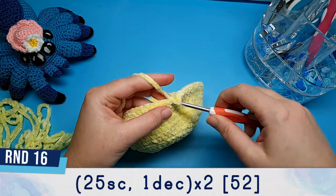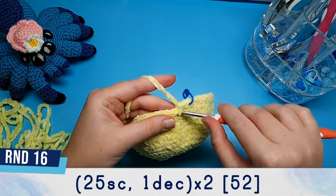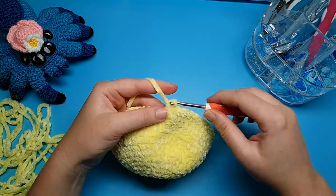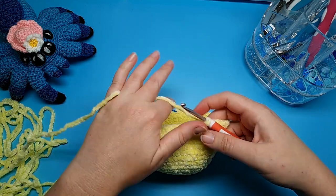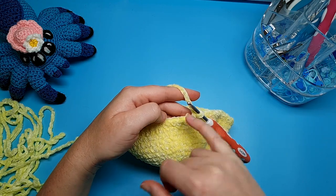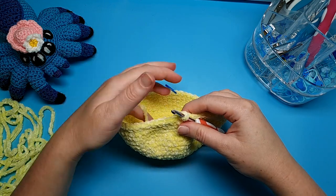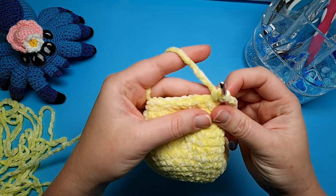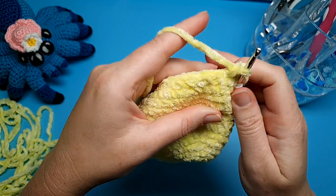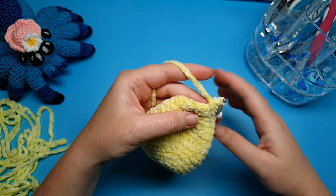For round 16 we're going to do 25 single crochet and one decrease, repeated twice. After the 25th single crochet we're going to do an invisible decrease. To do that, go under the front loops of the next two stitches — the front loop is the part of the stitch that's closest to you. If you think of each stitch as a little V shape, the front loop is the part of that V that's closest to you.